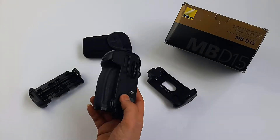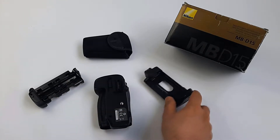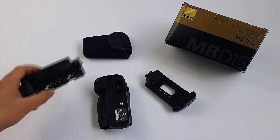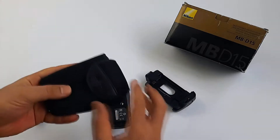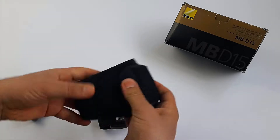Inside the box we have the battery grip itself and we have two different optional cartridges: one for Nikon ENEL15 and one for six AA batteries. And we have the Nikon pouch to put the cartridge in to be protected.